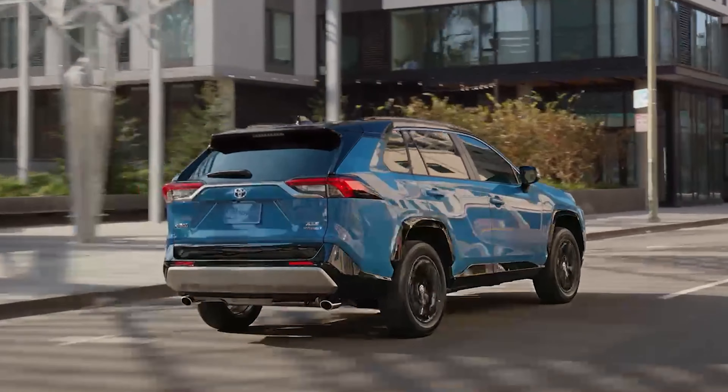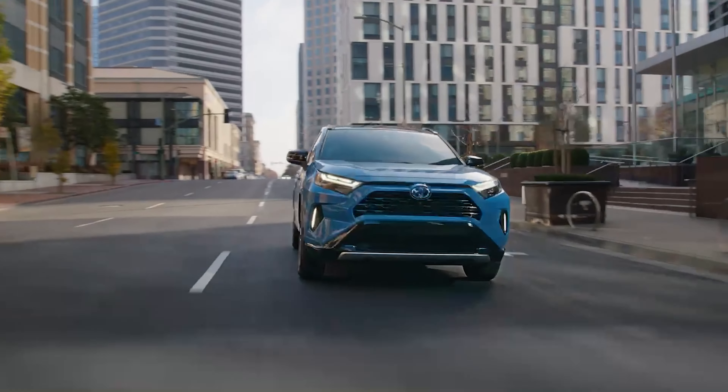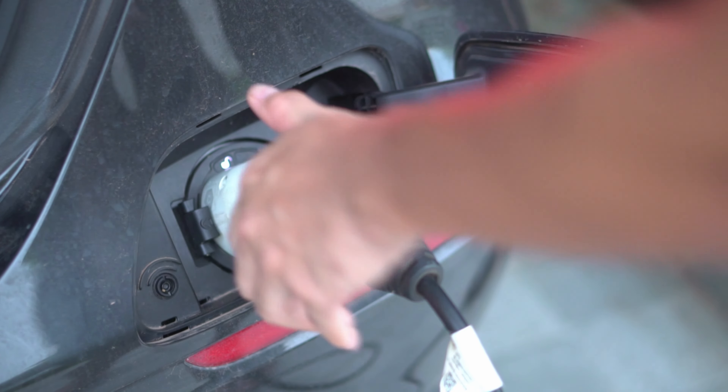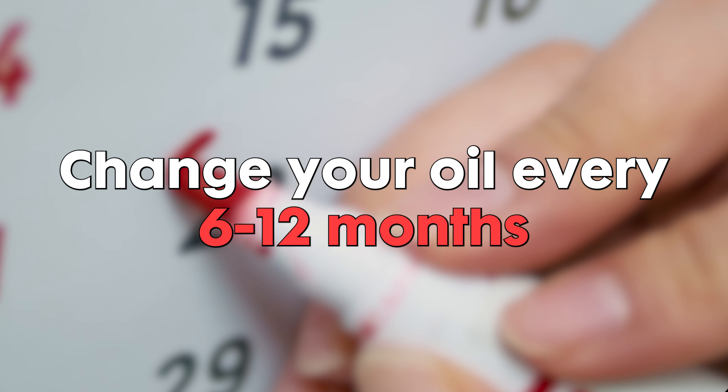It's important to note that even if you have a hybrid or prime version of the RAV4, you still need to change the oil at regular intervals. While these vehicles might use less oil due to their electric components, the oil can still degrade over time. So changing it based on age rather than just mileage is key — a good rule of thumb is to change it every 6 to 12 months.